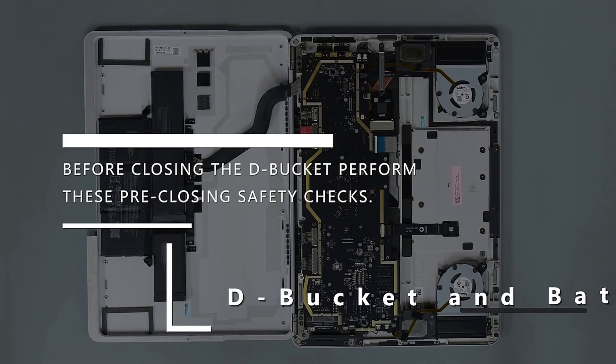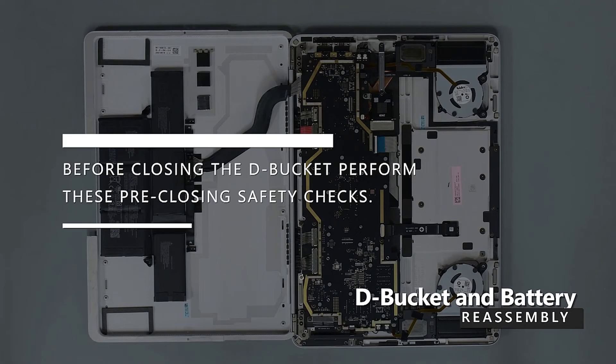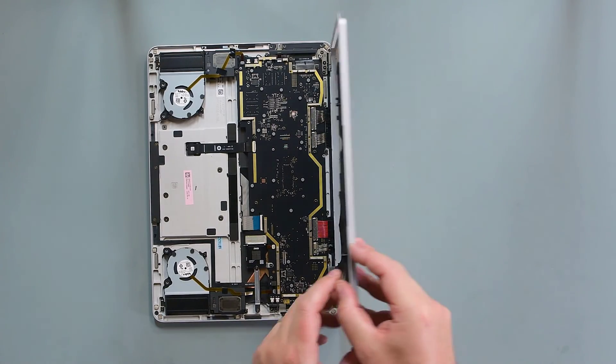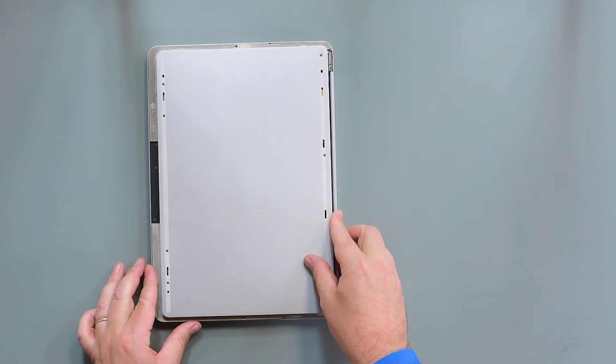Before closing the D-bucket, perform these pre-closing safety checks. Check and remove any foreign objects that the magnets may have attracted, paying special attention to the magnetized area around the bottom of the trackpad. Verify all removed screws are accounted for and have not been misplaced in the device. Loose screws should never be stored on the magnetic areas of the C cover. Lift the D-bucket from the outside edge, and hinge it over the device to close it.